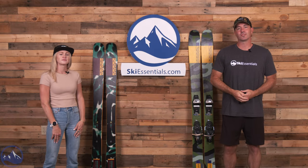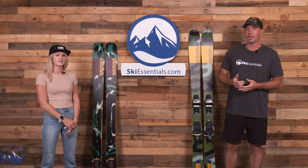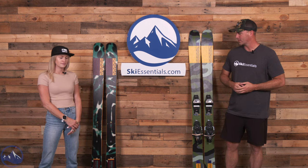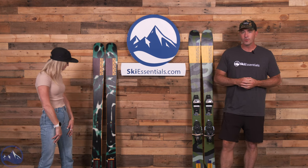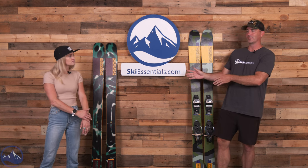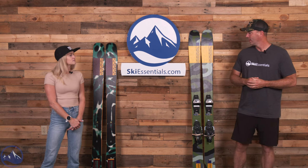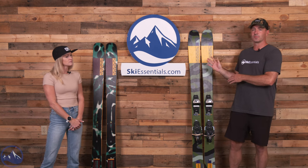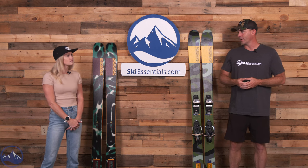Hey skiers, it's Bob with SkiEssentials.com, and I'm Emily. We're here with a really fun ski — a new and updated version. Next to Emily is last year's K2 Mindbender 106CW, and this is the 2024 K2 Mindbender 106. It comes in both the men's and women's version, so it's a nice way to talk about both of these skis.